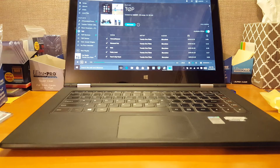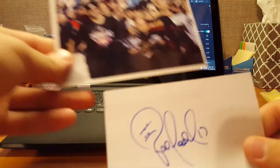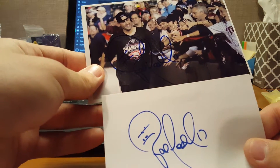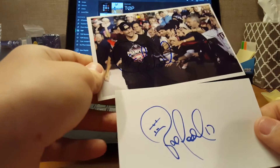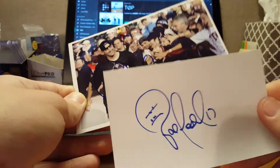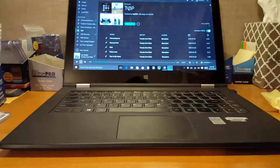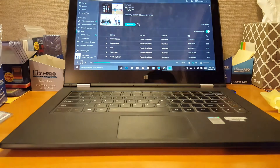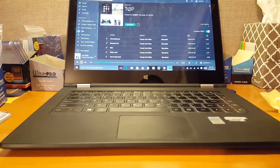Let's start with this. Pat Neshek — I think, yep, Pat Neshek, maybe. Signed 4x6 and an index card. I'm going by memory. I assume it's him because he does a lot of TTM.